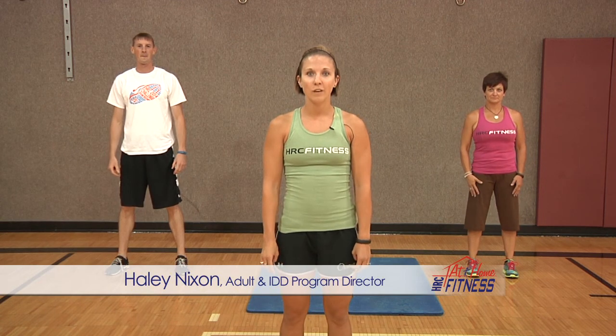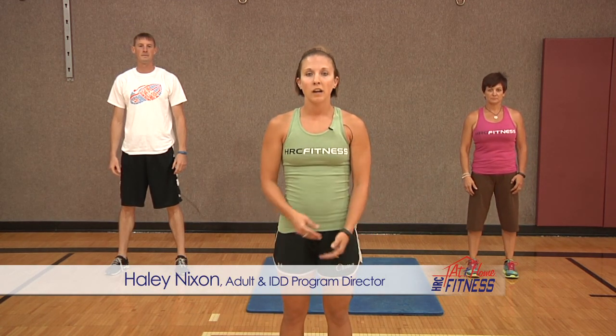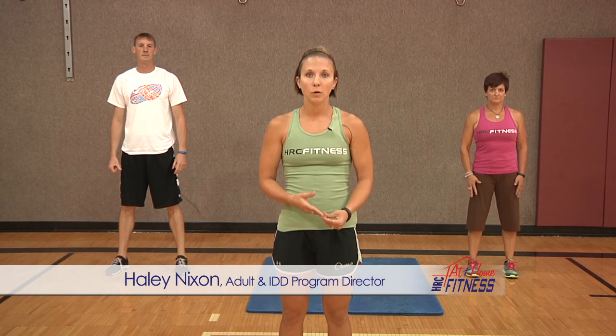Welcome back to HRC At Home Fitness. I'm Haley and today with me I have Gail and Dave. The workout I'm going to take you through is a ladder. We're going to do six exercises and then each time we're going to get rid of one. The reps go along with the amount we're doing — one will be one rep, two will be two reps, all the way to six. After that we'll finish up with some core. Make sure you get in a light warm up to begin and then we're going to take you straight into the workout.